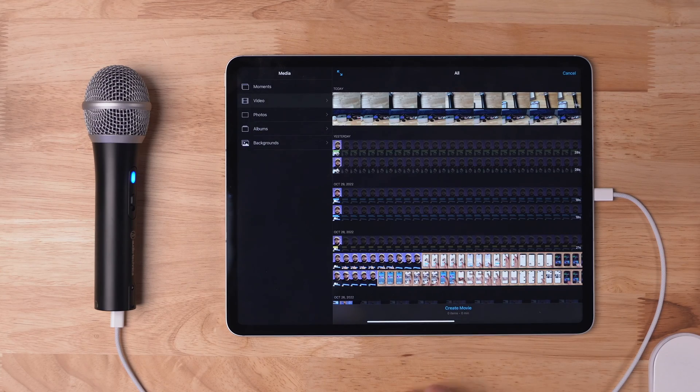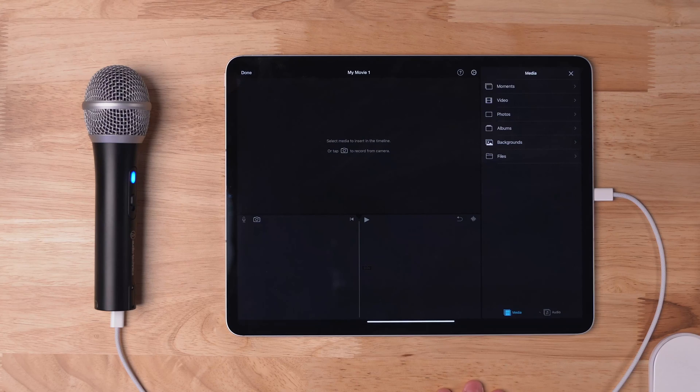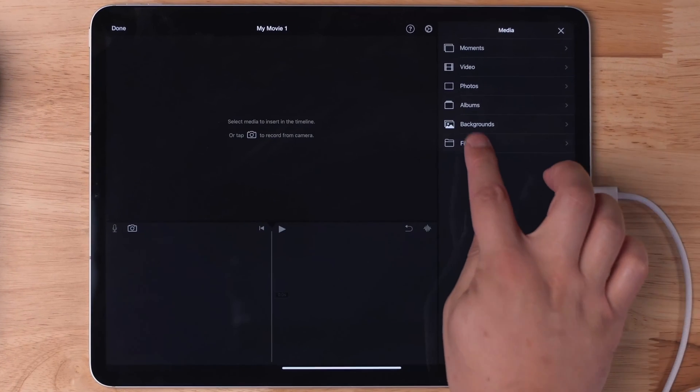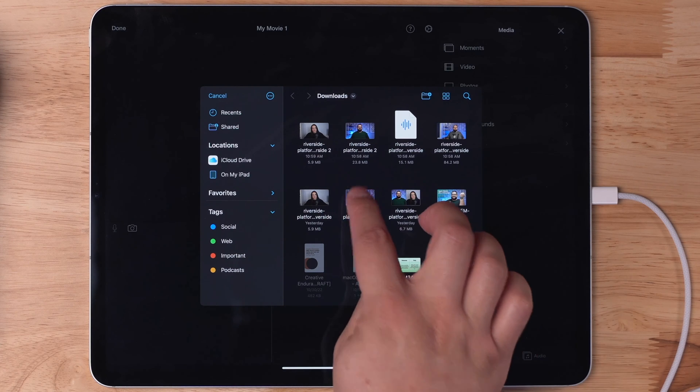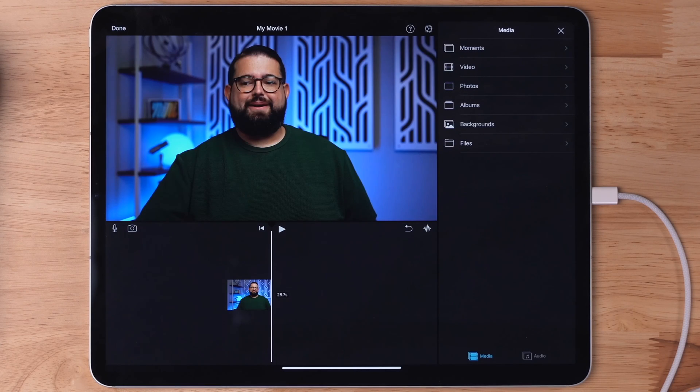From here, I'll choose movie. I'm not going to select any of the videos currently in my camera roll — I'm just going to tap create movie. On this screen, I can choose to browse the files already on my iPad, and I can access the downloaded video files from Riverside right here. I'll tap my video and add it to the timeline.